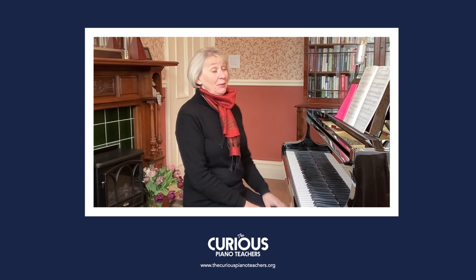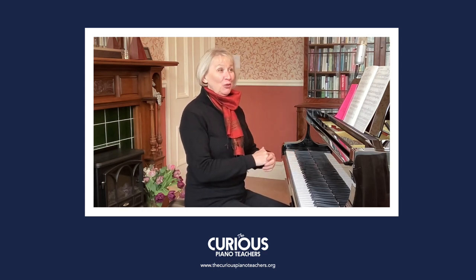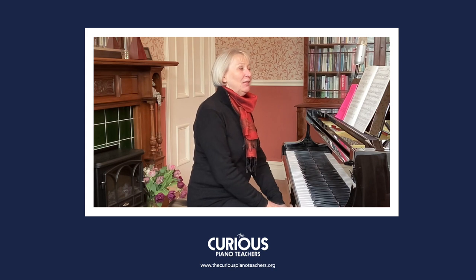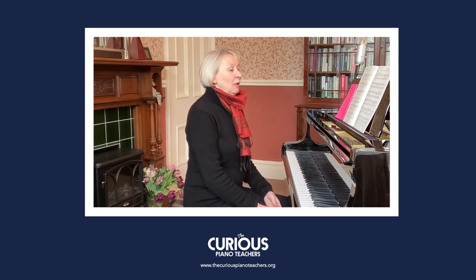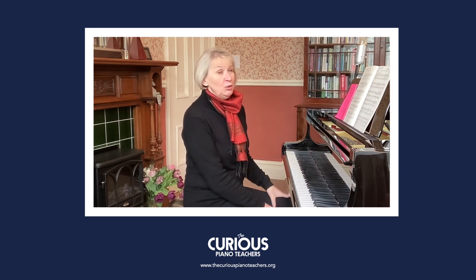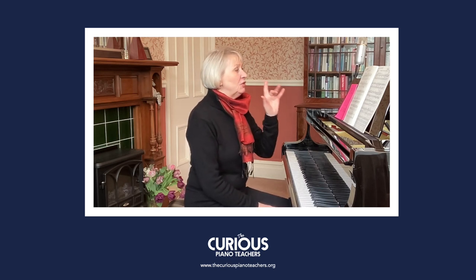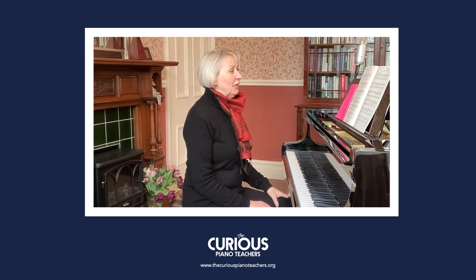This particular piece — it's number 14, it's a Ländler — and if you've ever watched The Sound of Music you'll know a Ländler from the dance that they do at one of the points. So it's an Austrian folk dance, and it's a waltz. Bergmüller has written 'mouvement de valse' — in the movement of a waltz. It's written at a rather fast speed of 176, which is jolly fast, but for me it needs to be a little more relaxed.